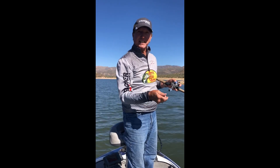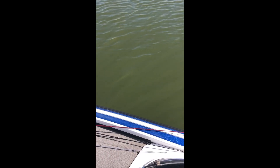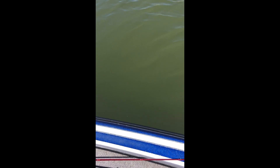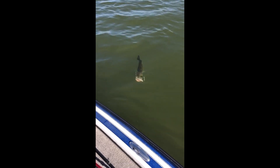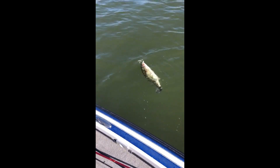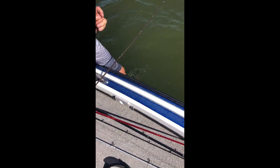All right guys, we're back. I've been trying my spinnerbaits out in some really deep water and I've hooked into a good one — he feels good. I just hope it's not a catfish. He doesn't feel like he's turning but he's coming up. I'm going to bring him up slow right here because I'm in 29 feet of water. This is a good Bartlett Lake bass right here — we got to see him.